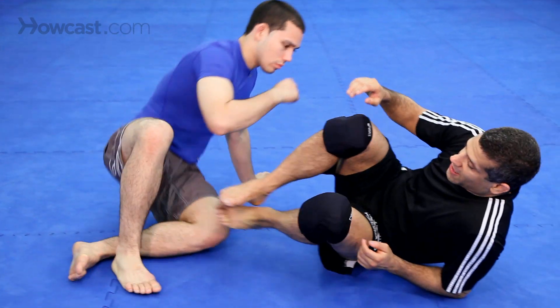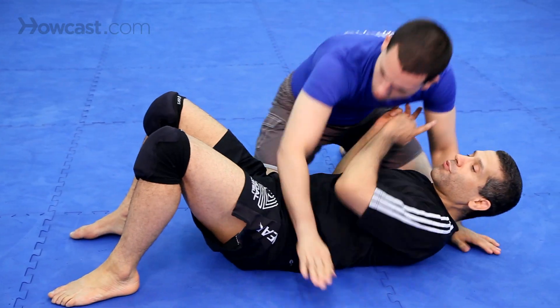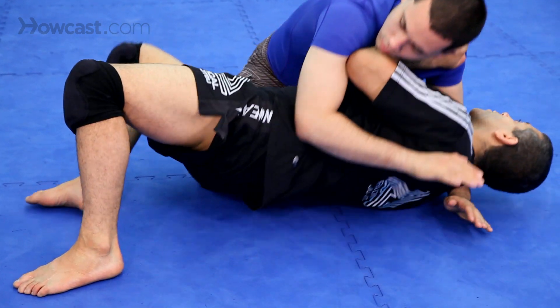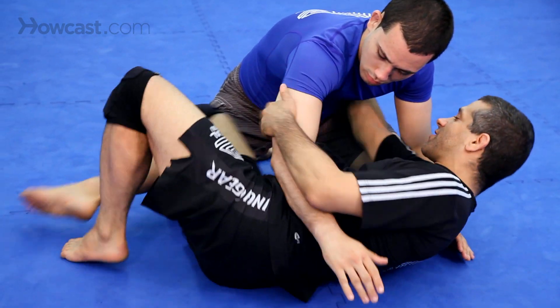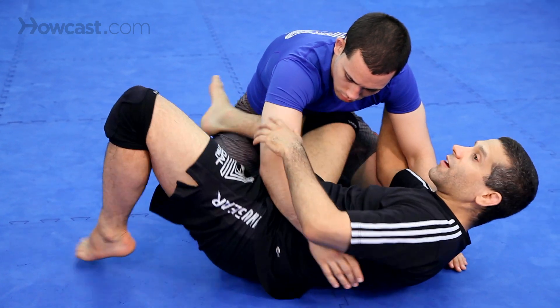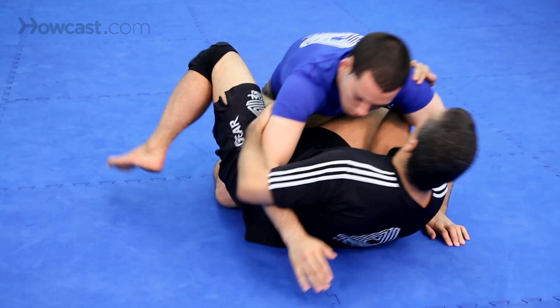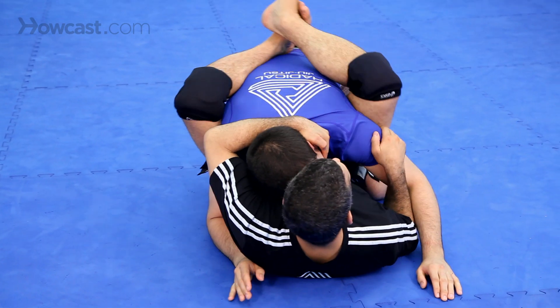First thing is, Chad has got me in side control. You're going to bridge, just like the moves we did before in the drills. Bridge, hip escape, slide your knee under, come to guard. One more time: bridge, hip escape, slide your knee under, come to guard.